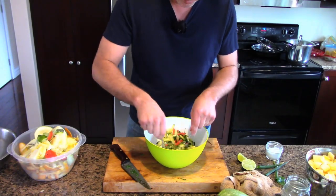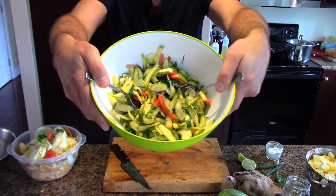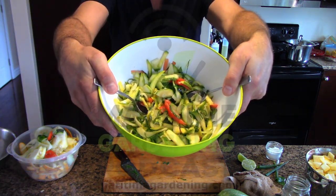That's just beautiful. Look at that. Look at the color of it. It's a beautiful looking salad.